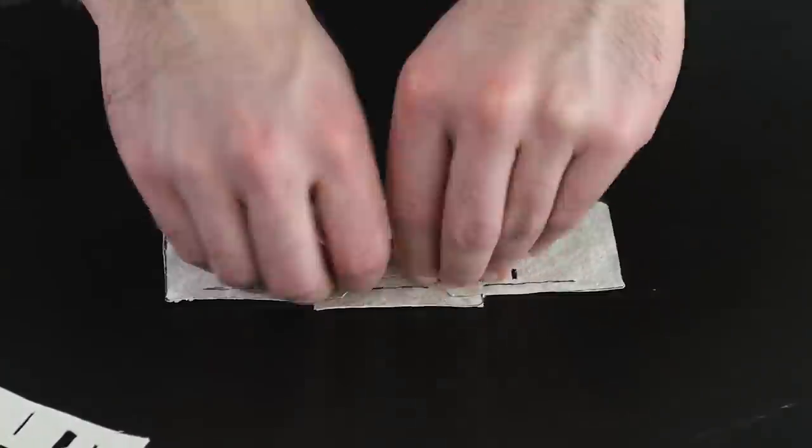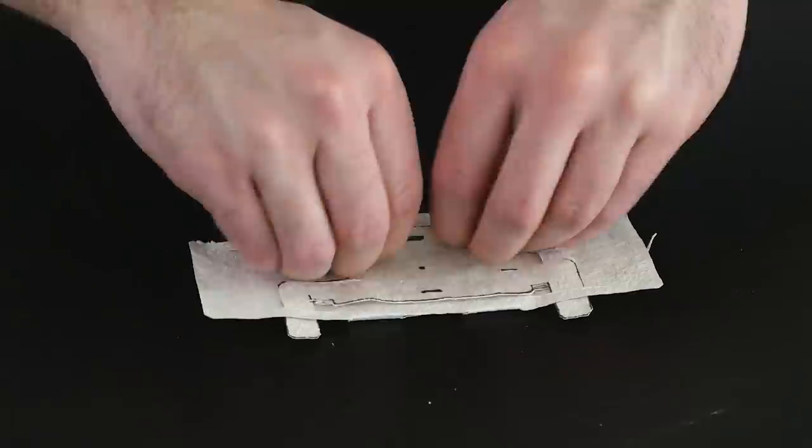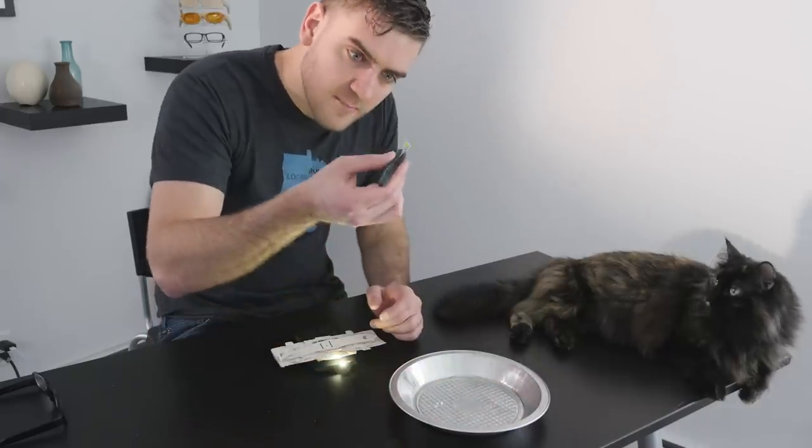Now I just need to put everything together and try it with my actual glass.